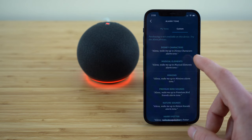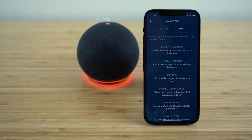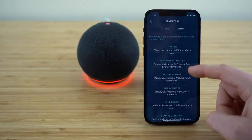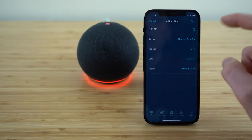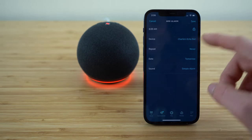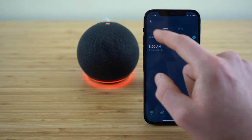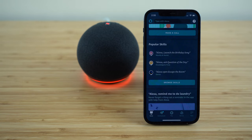You can set up a custom alarm using Alexa commands. You'll see there are options like Disney characters, musical elements, Minions, premium bird sounds, nature sounds, and so much more. Get familiar with these and choose your favorite alarm tone, which will go off whenever you set it. Once you have that set up, just click save. And just like that, we have a custom alarm set up as well as a bedtime routine.